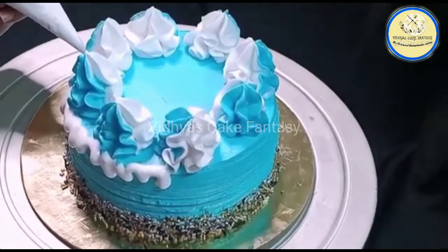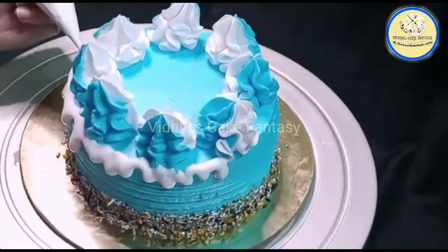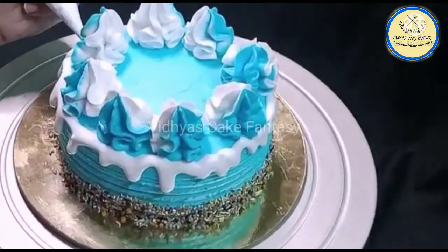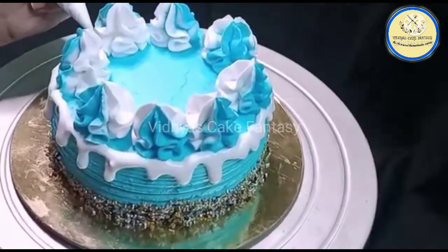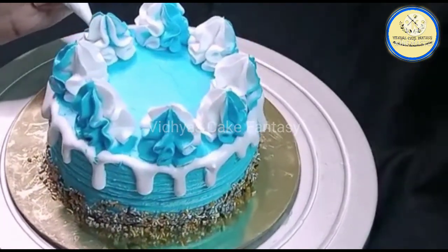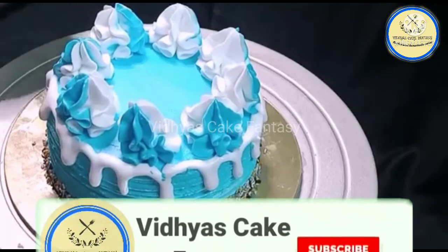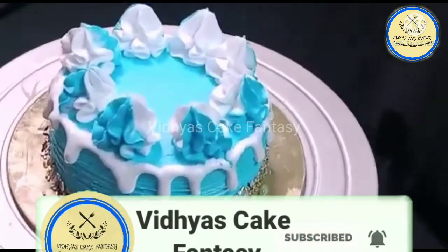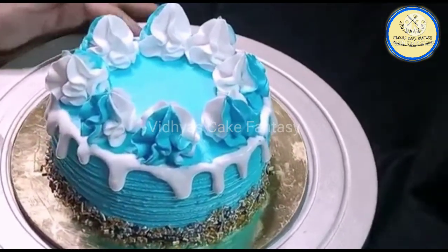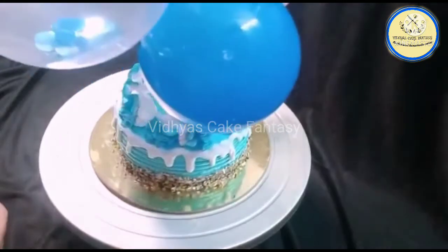For decoration I have used sparkling sugars as a border — it is edible sugar. This is a very simple cake; it was an order cake and my customer wanted exactly this same cake, so I have tried to do my best. Now finally I am going to place the balloon topper. Our blue themed balloon topper cake is ready now. Thanks for watching.